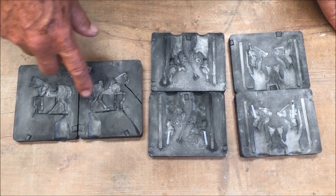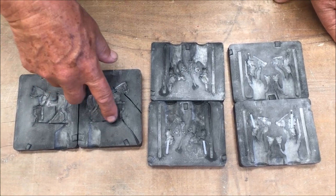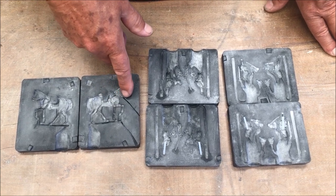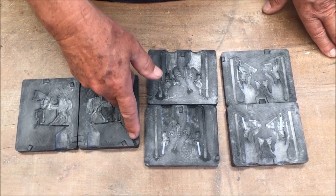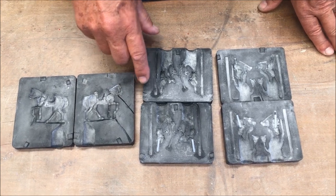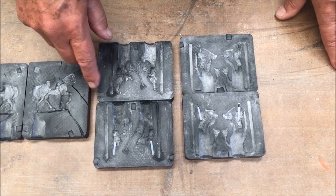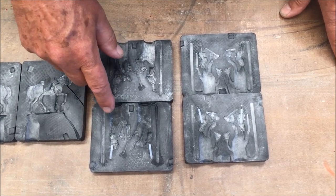Here we have the horse mold — it is a one-figure mold. We have cut two vents into this mold, here and here. These are the two rider molds, each containing two riders per mold, totaling four riders.